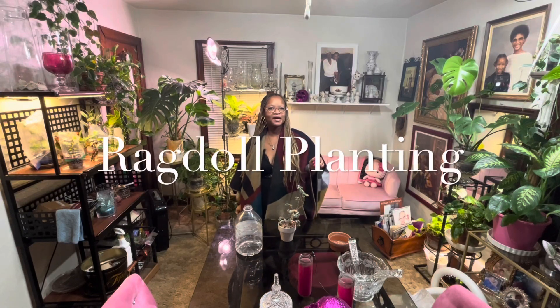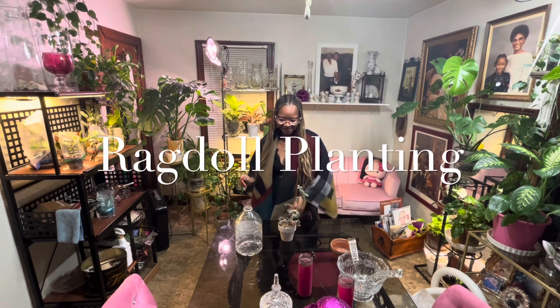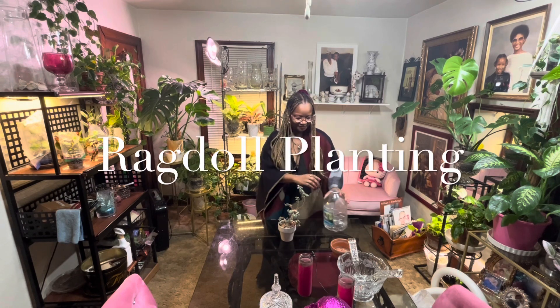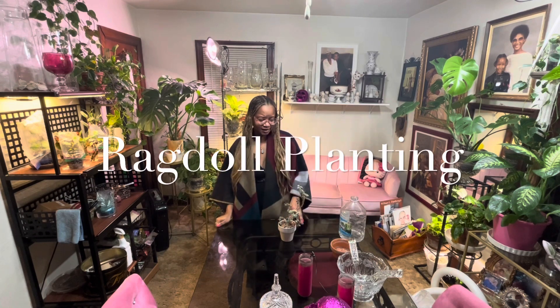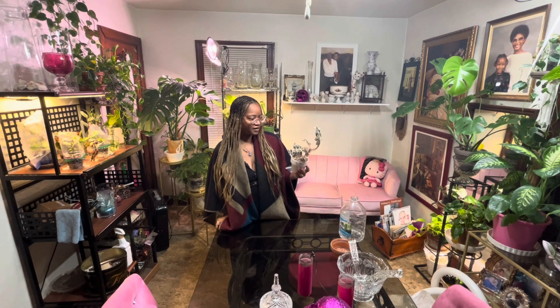Welcome back to Rag Down Planting. So I was going around looking at my plants, and I noticed the calicoe. This is a succulent plant. Look at that. She used to be so beautiful. All the nakedness used to be her leaves. So I guess I'm not watering her enough.